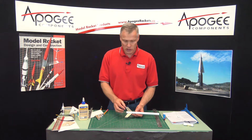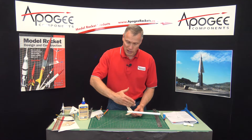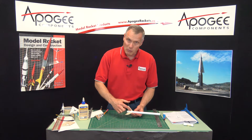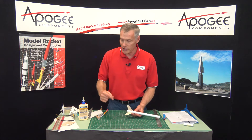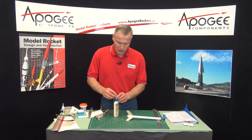This is the weakest joint you can have, so we want to add a fin fillet, which is kind of like a little fairing of glue that gives more surface area. The thicker and wider the surface area, the stronger it is, and that's one of the purposes of the fillet.